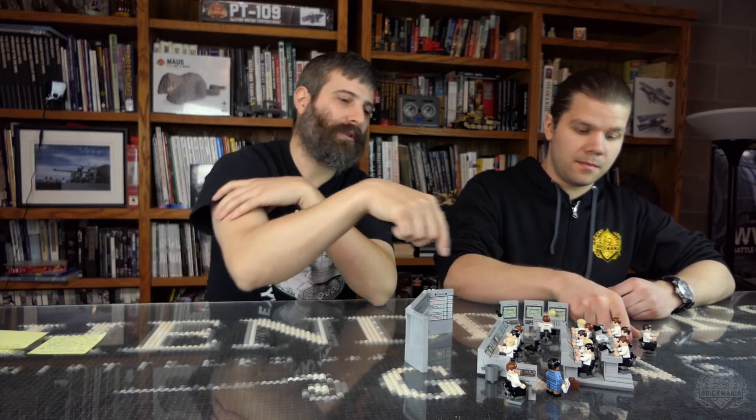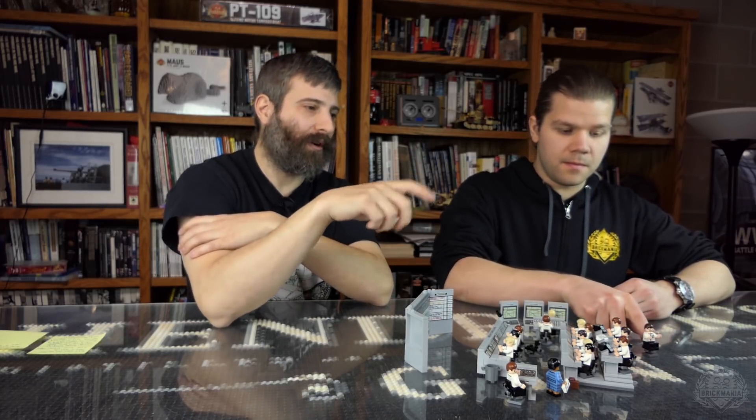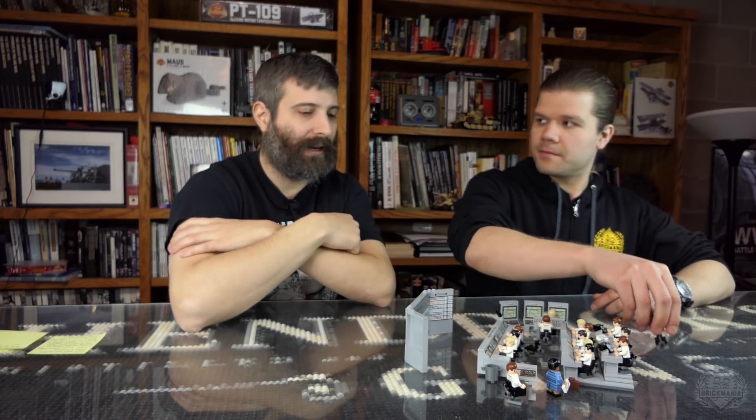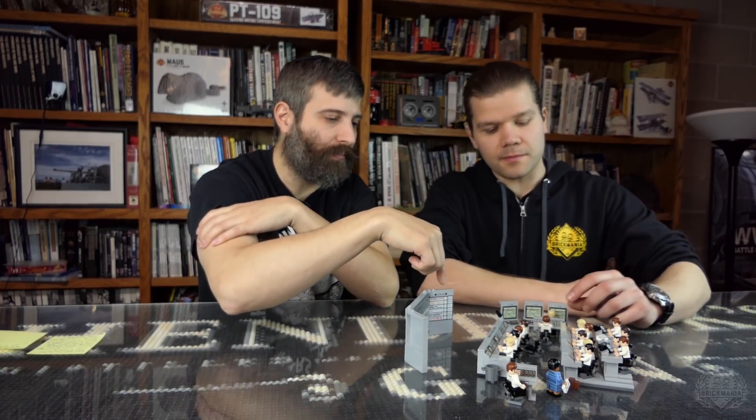Besides her, you have 15 other mission control people — all the different people and stations. In the instruction booklet I put in station placement, like where the different people were stationed. You had the flight surgeon over here, and the different computers and plot boards — what they're called. So you get a nice top-down view of all the places.